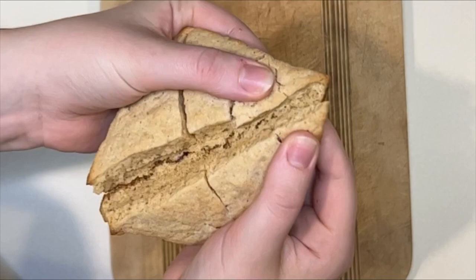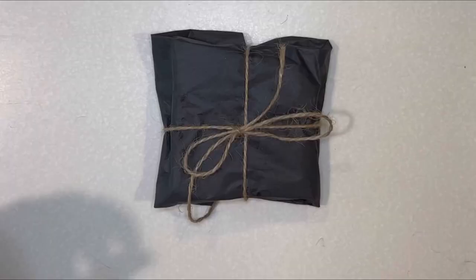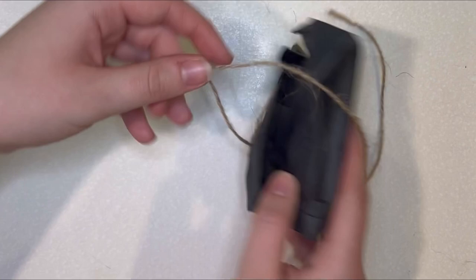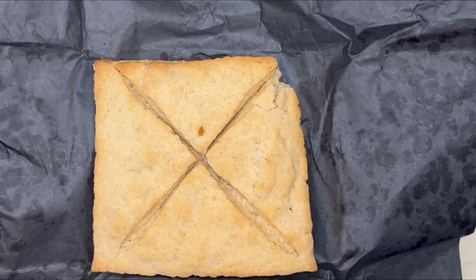This Lembas Bread tasted so delicious. I'm so glad I tried out this recipe and I had so much fun making it, and I will definitely make this recipe again. Next time I make it, I'll make sure to get some of the leaves that they placed the Lembas in, but this is a little unpackaging video that I created. I hope you enjoyed this video. Thanks so much for watching. Bye!